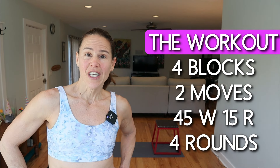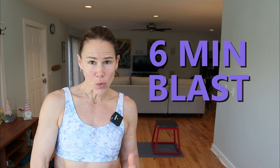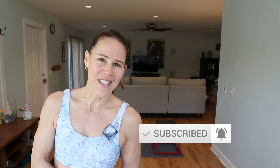We have four blocks today. Each block has two moves. We're going to do them for 45 seconds with a 15-second transition. There is a blast at the end of this, so we're going to rev up that heart rate, burn some more calories, and then finish off with a six-minute ab burner. If you haven't yet, make sure you hit that subscribe button and the notification bell so you do not miss any workouts.